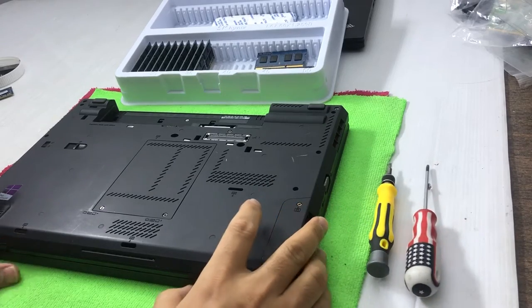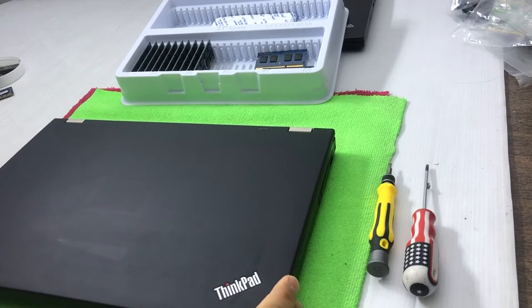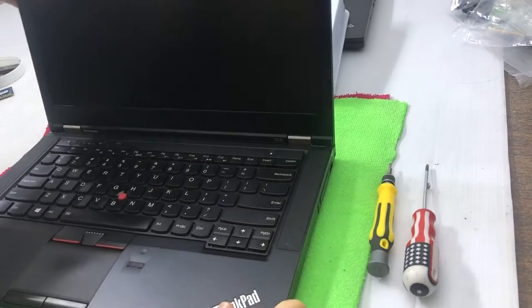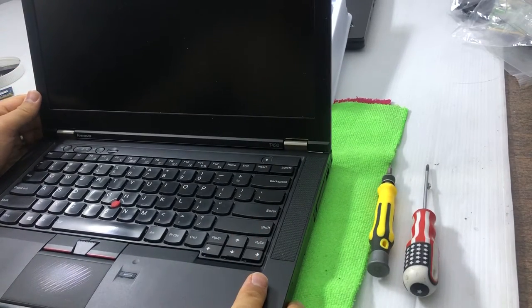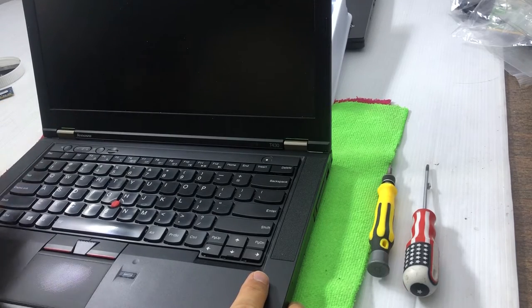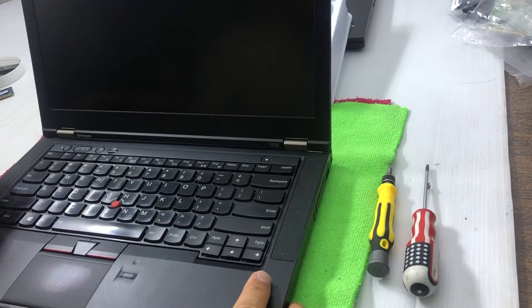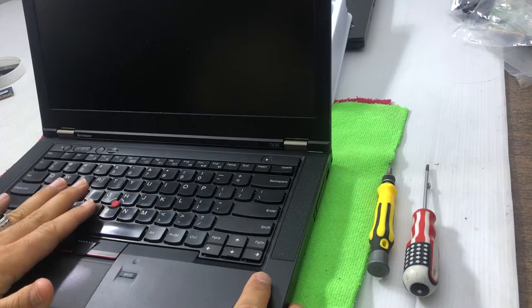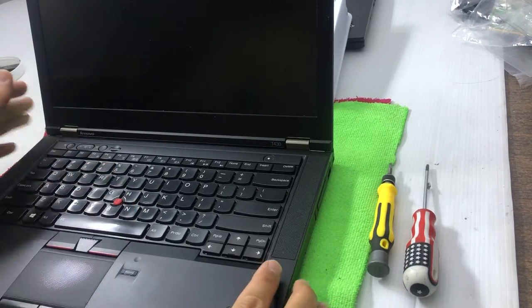Hello, welcome to TechCoverty IT Solutions. In today's video I'm going to show you how to upgrade RAM and hard drive in a Lenovo ThinkPad. The model is T430, but most of the T series laptops — later generations, third generation, second generation, T430, T420, T520, T530 — the RAM upgrade and hard drive upgrade process will be the same.